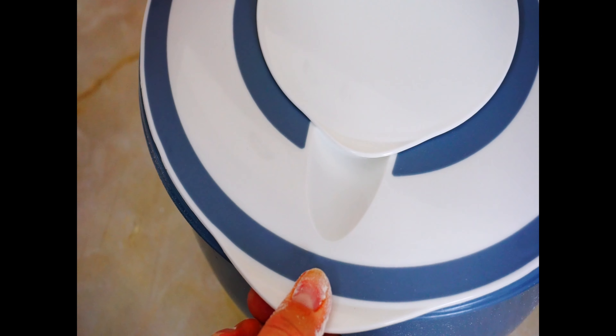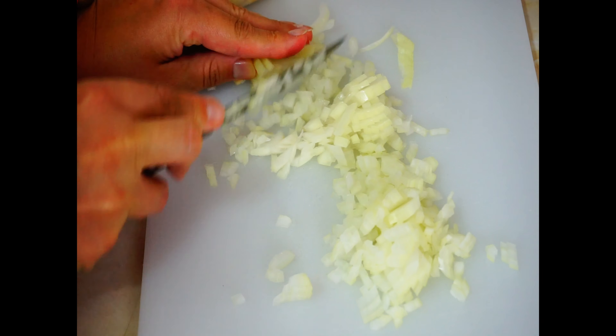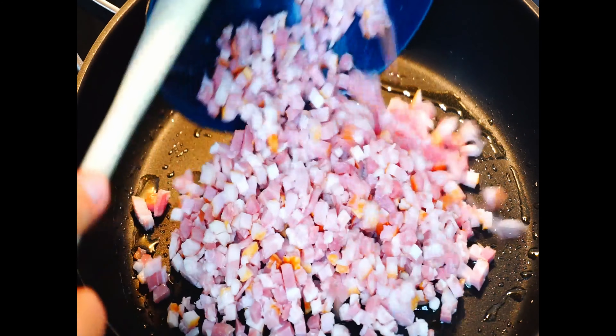Sprinkle some flour in a big bowl, put the dough in the bowl and cover it. I have a bowl with a lid, but you can also fold a towel and put it over the bowl. Now put the dough in the fridge for about half an hour.